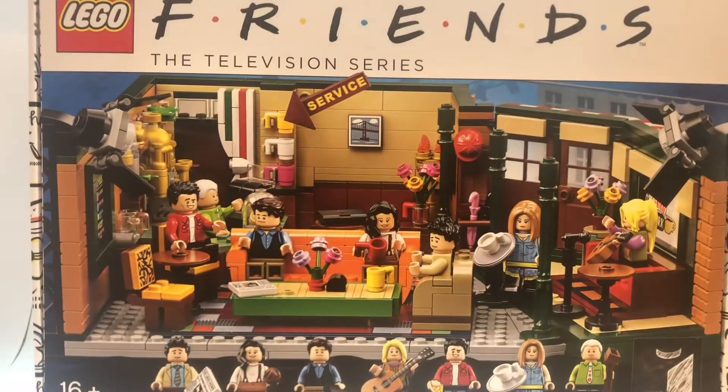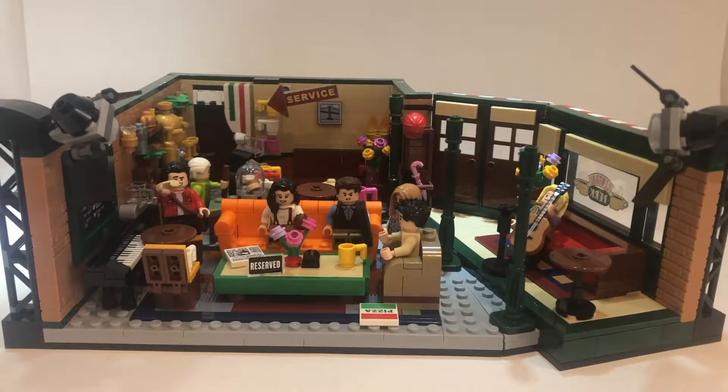This is Lego set 21319, Friends Central Perk. It has 7 figures and 1,500 pieces, I believe.